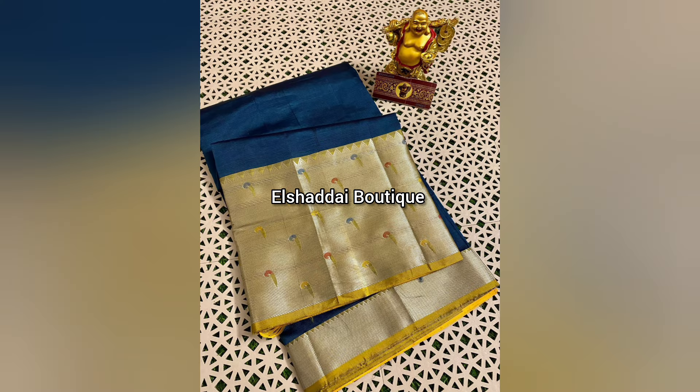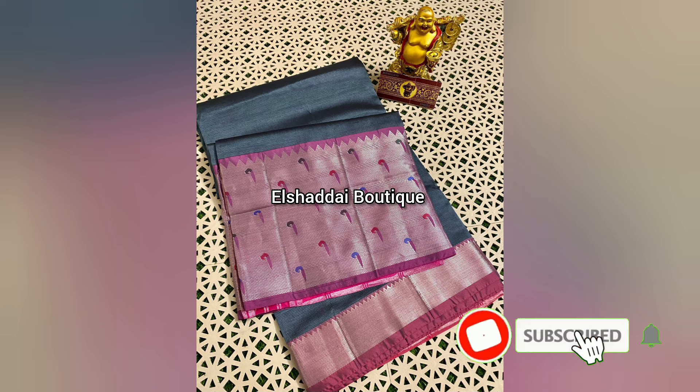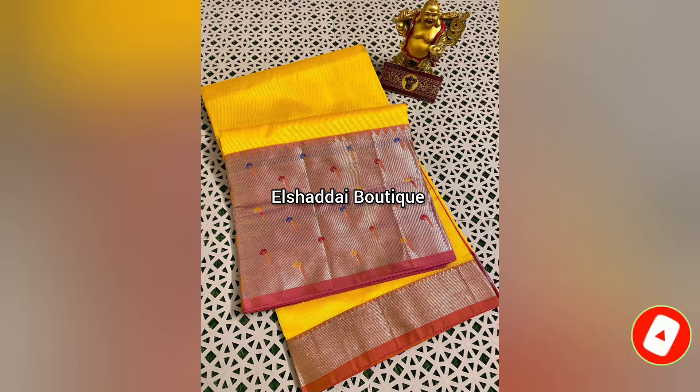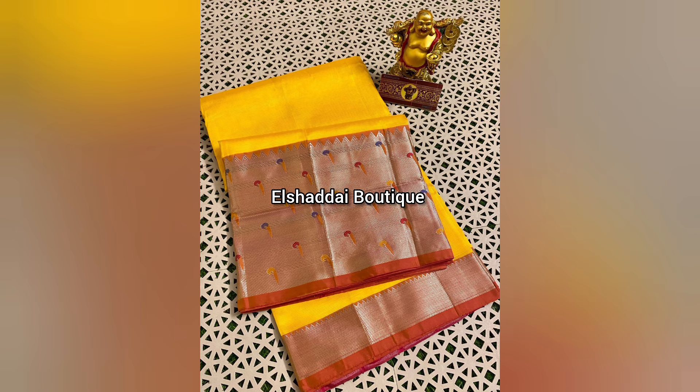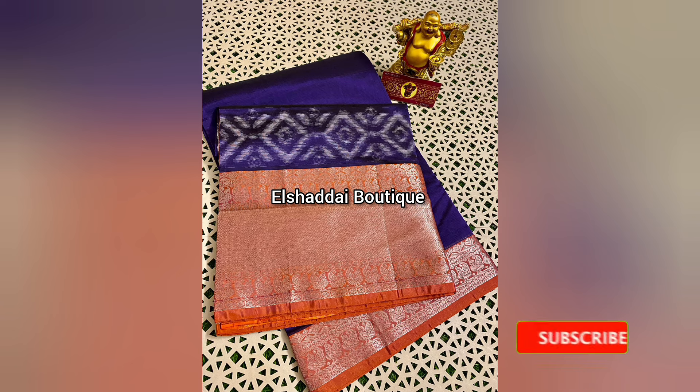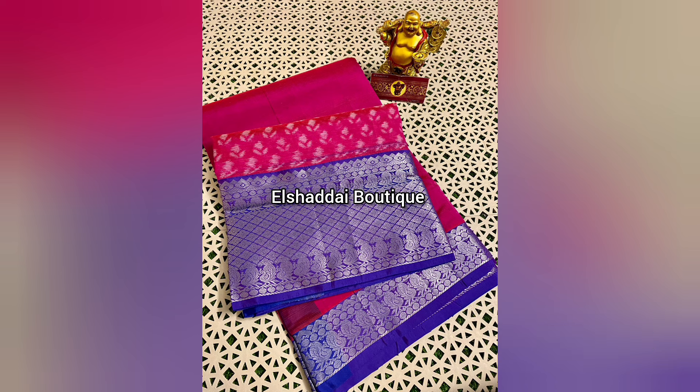If you want to see new collections, please click the notification bell so you can buy. Check back for new collections. We will see this next collection in our next video. This is a super awesome new sari collection — a step-by-step weaving concept sari.